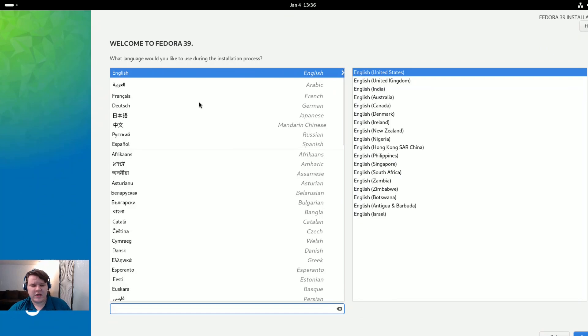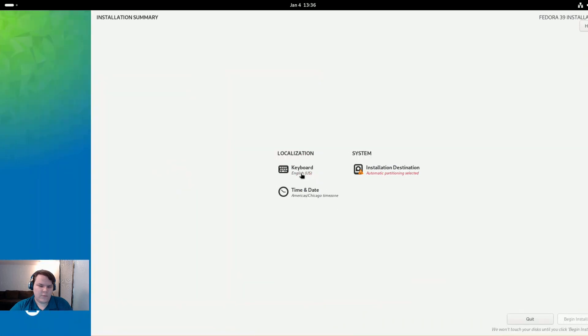Alright, here we are — it's loading up. You can see they use the Anaconda installer, which from what I've been reading they're eventually going to have a new version of to replace all of this, supposed to come out in one of the Fedora 40 versions. You can go ahead and choose which language you want to use and which dialect of that language you want. We'll go ahead and hit continue, and then we can choose your keyboard layout, which makes things so much easier — even for different variants of the QWERTY keyboard.